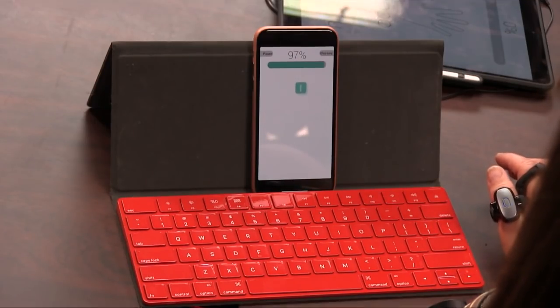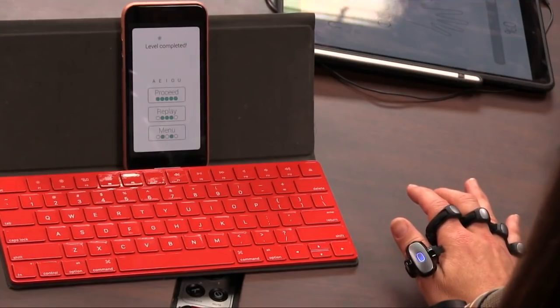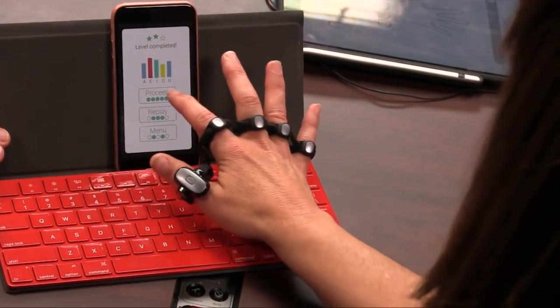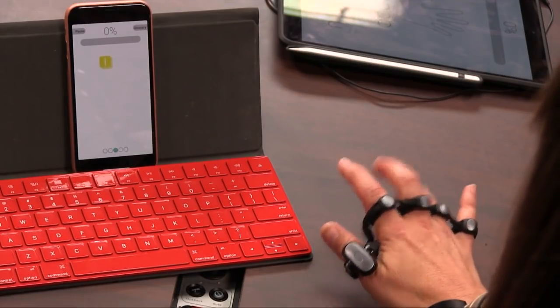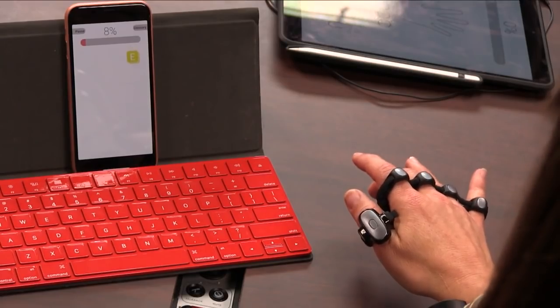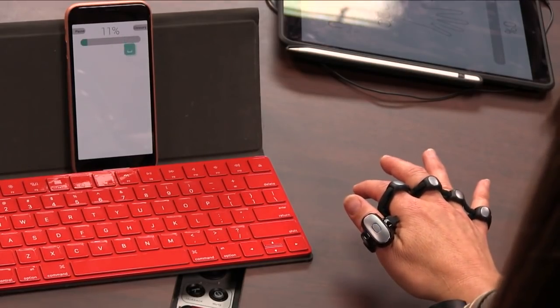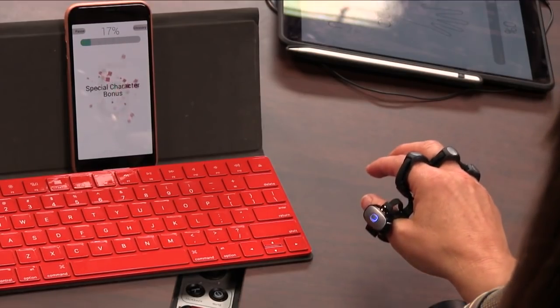You could also remap your tap — you could map it to anything. You could put the Qwerty keyboard. So you can remap. It's very difficult to talk, because at the end of the day, training with this, your hand is going to feel like a wet noodle.